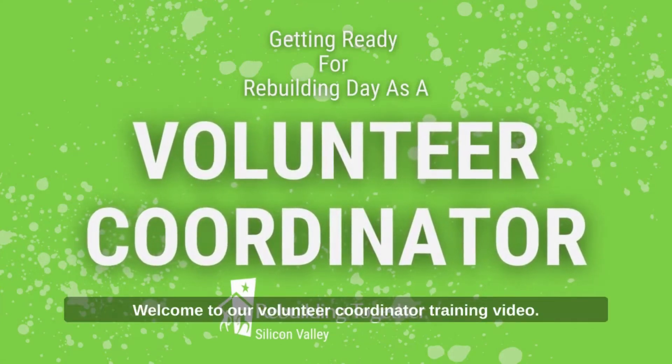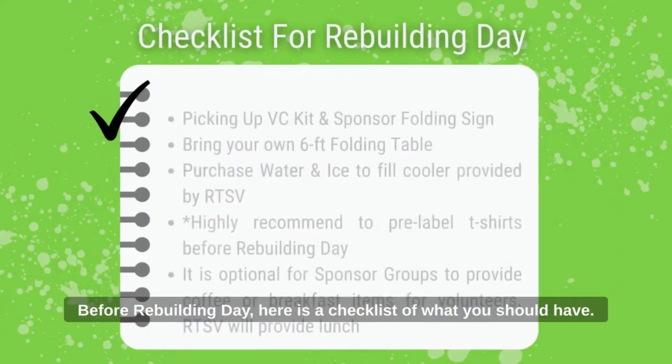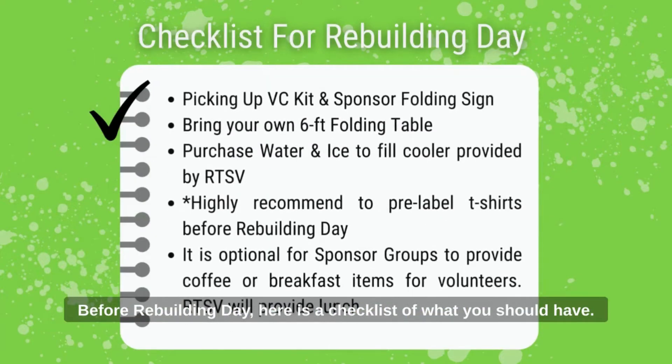Welcome to our volunteer coordinator training video. Before rebuilding day, here's a checklist of what you should have.